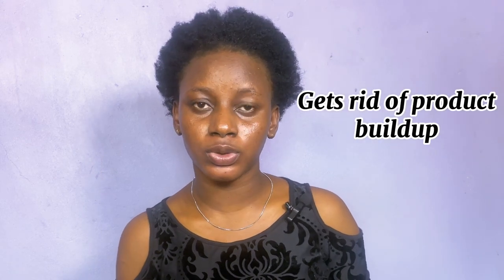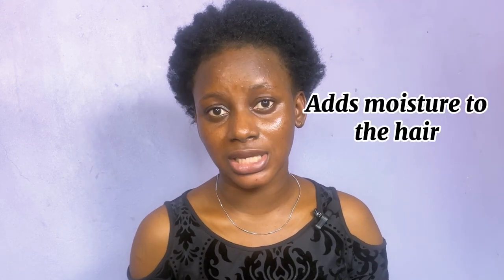In today's video I'm going to be trying the bentonite clay hair mask on my short 4C hair, so keep watching to see my results. One of the many benefits of bentonite clay is that it helps to detoxify the hair by removing toxins, it helps to get rid of product build-up, it adds moisture to the hair, and it also reactivates the curl pattern.